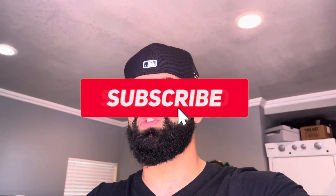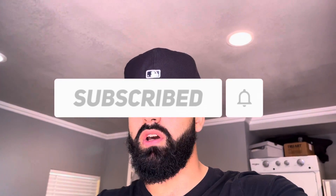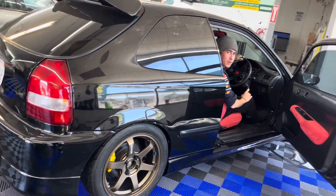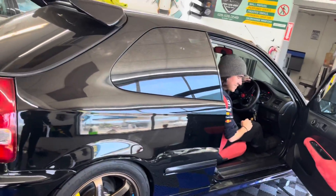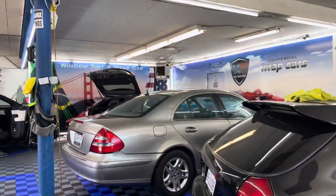Welcome back to another video, it's Ollie here. We are tackling the E500 again — I just took the car to the window tint shop. We're gonna tint it all around: 5% back ceramic, 35% in the front. Stay tuned, we're gonna show you what the car looks like before and after. Hope you guys like the video — if you enjoy my content, please like and subscribe, that would help my channel a lot.